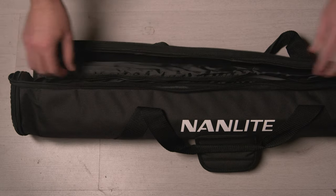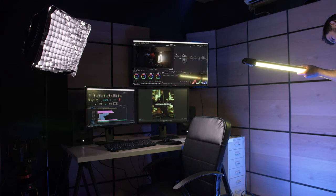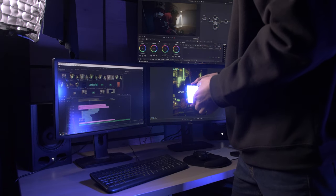For the background I'm using two Nanlite RGB tubes to give this room some character and also separate myself from the background. To add some more spice, I have one of these Aputure MC lights on my desk behind my monitors. These are great because they can fit in pretty much anywhere, they're full RGB, and they're really easy and quick to set up. I really like having the ability to change the color of all of these lights so I can always switch things up and have that flexibility.